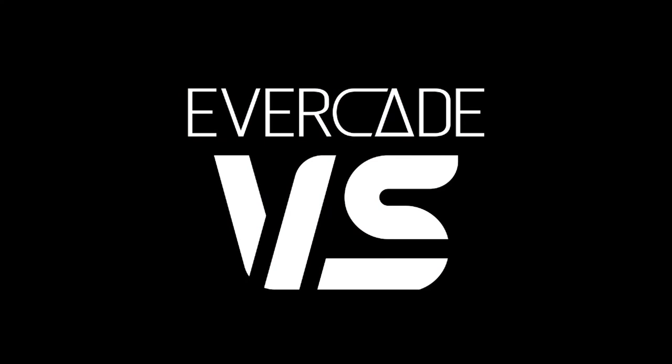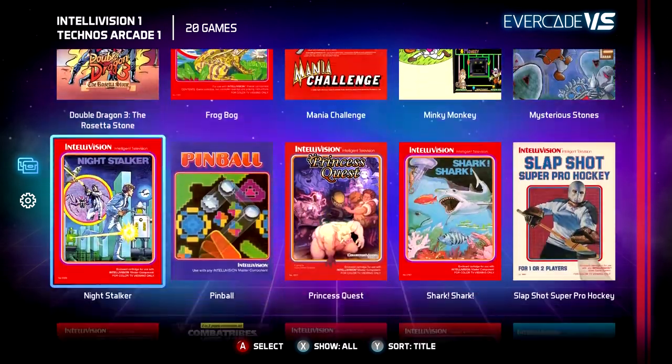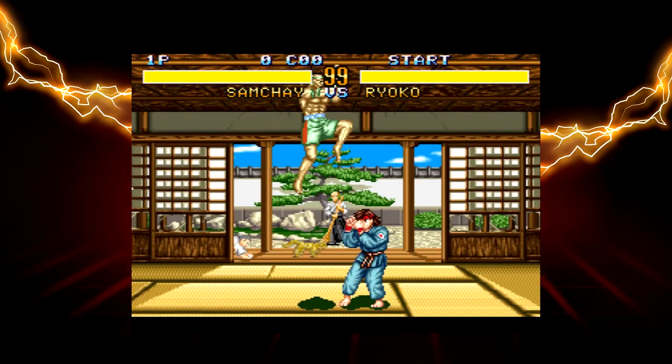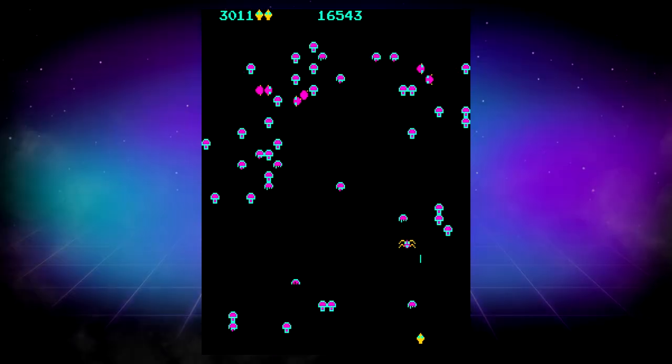Hello and welcome to this Evercade VS UI tour. The Evercade VS comes with a brand new user interface designed from scratch to give you the best gaming experience possible, with multiple features and customization options never before available on Evercade. Let's take a look.